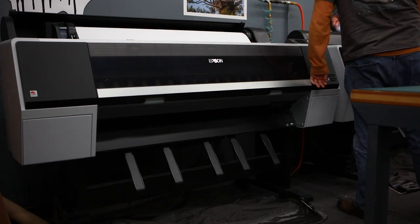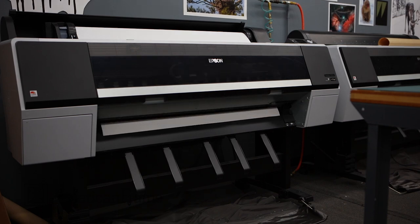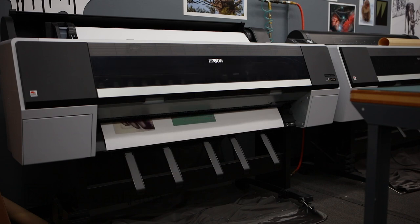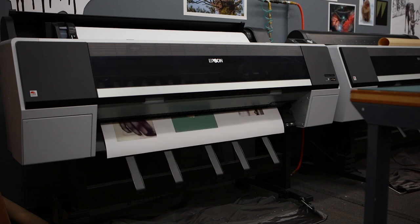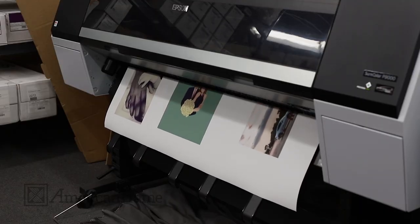All canvas prints are printed using a high-quality Epson Stylus 9800 and 9900 Pro wide format printer with 10 color ink technology. Our printers use an intricate spray process known as G-Clay, which allows for the detail of the original image to be transferred to the print.